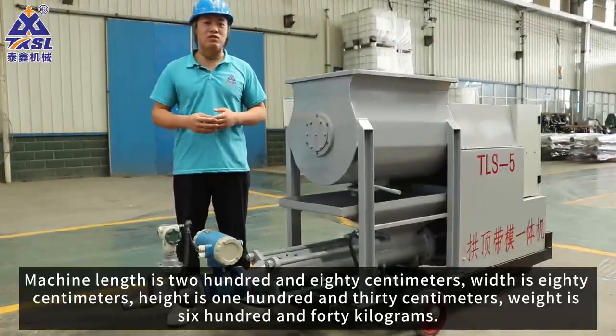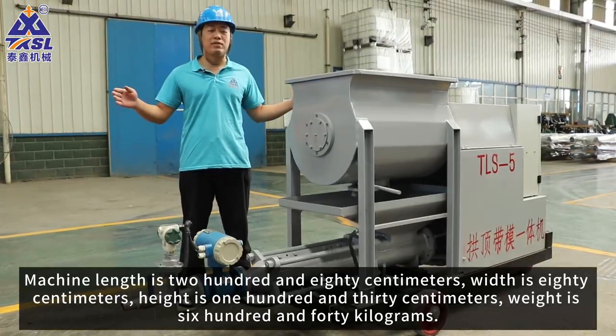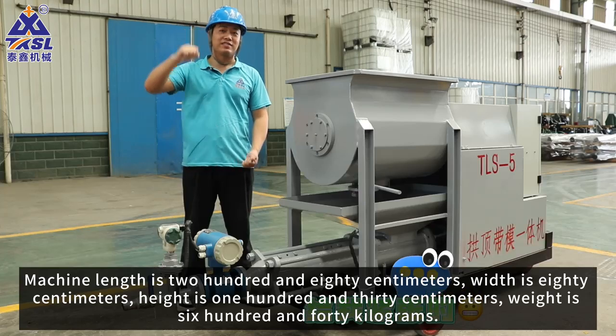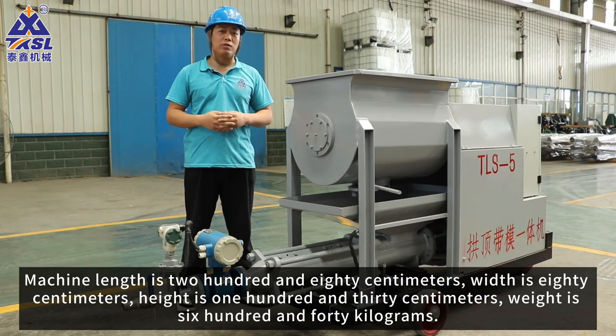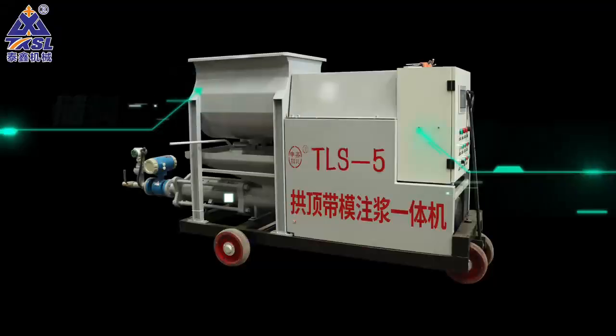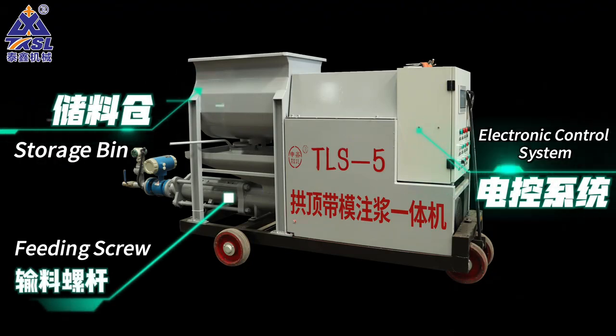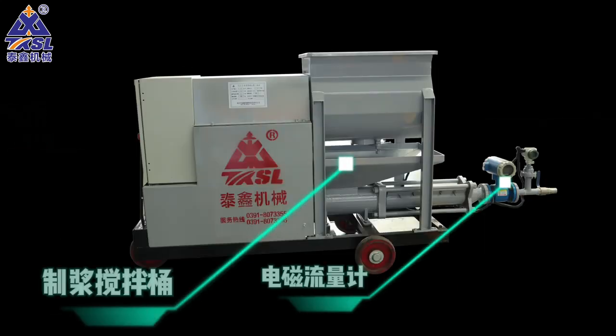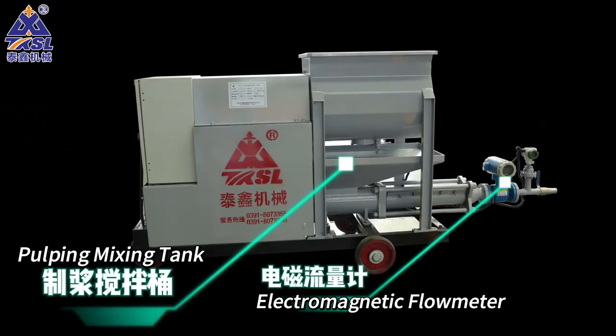Machine length is 280cm, width is 80cm, height is 130cm, weight is 640kg. Mixing power is 3kW, grating power is 7.5kW. Working pressure is 0-3MPa.